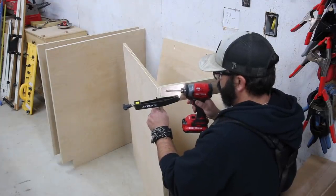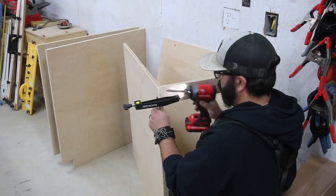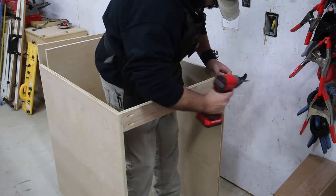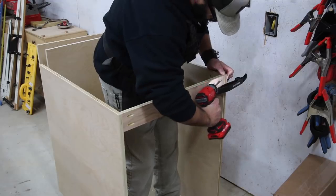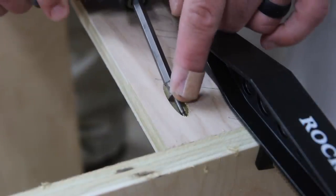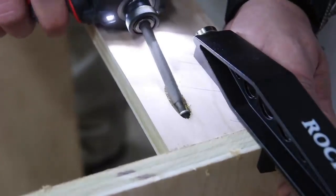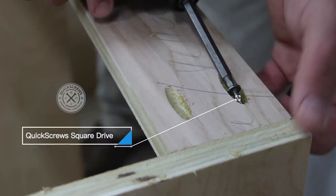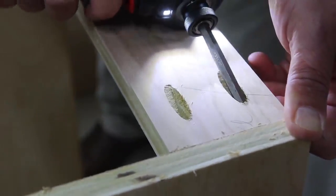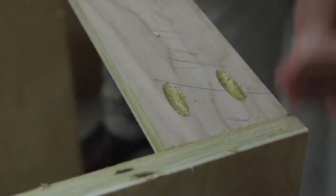Off camera I went ahead and broke down the plywood into the parts that I needed according to the plan. The plan is linked below if you're interested in building this for yourself, or you can go to the website article where I'll provide more details and links. For this project I pretty much just used pocket holes — probably 90% of this project is pocket holes — and having this kit was really nice because all of my screws were there together, so it just went really fast.